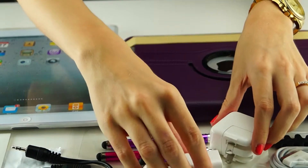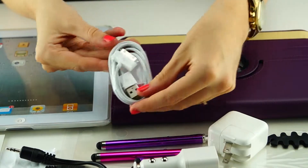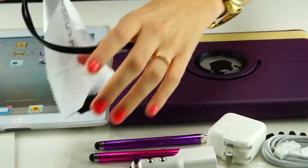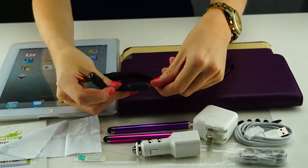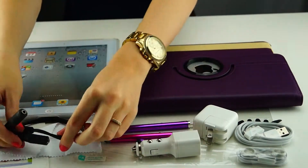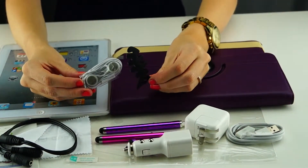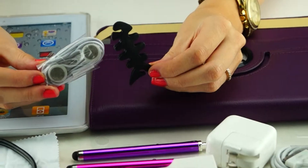You will also receive a charging USB cable, one earphone splitter, earphones, and an earphone wire collector fish so that you can keep your cables organized.